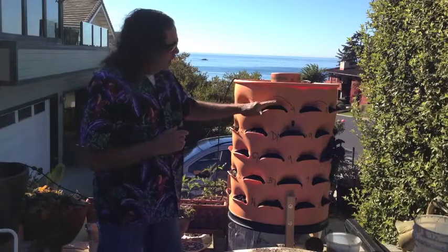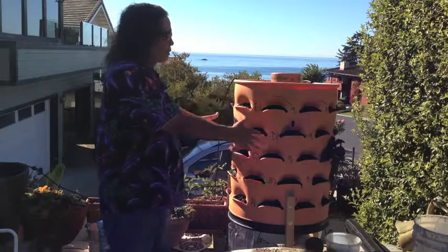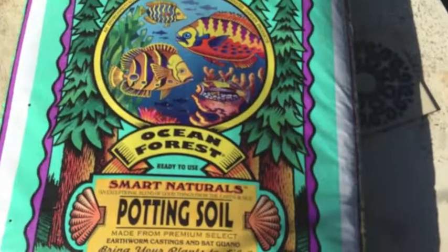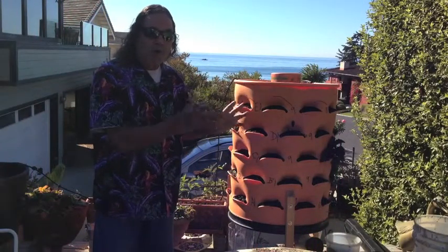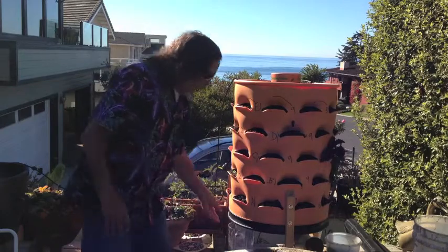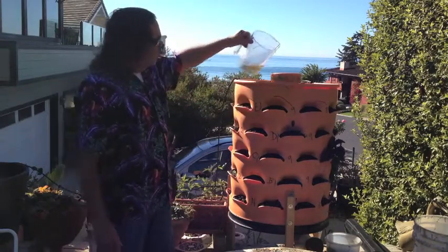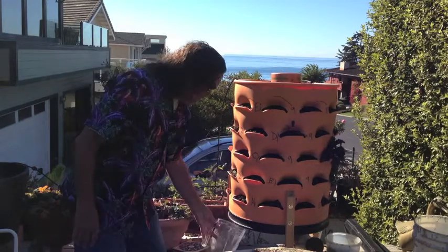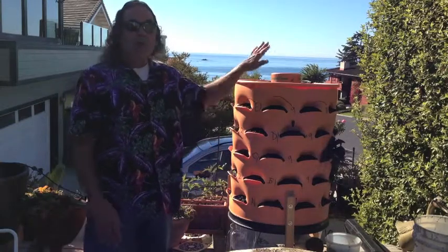Each of these pockets I experimented by simply filling up with the best possible soil that I could find, soaking it over a few days to make sure the water got evenly distributed throughout it. The water does drip down into a catchment container so that you're not losing any of the nutrients. The nutrients all come down through the soil, you capture them and put them back in.